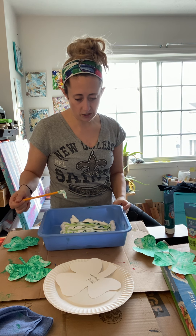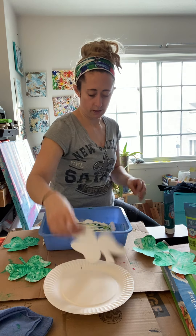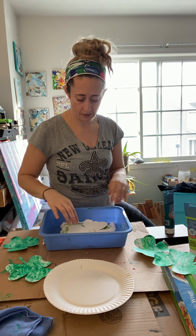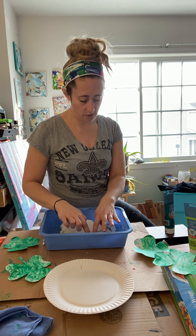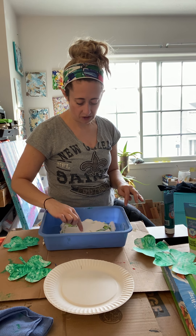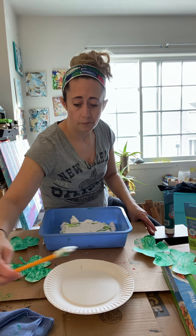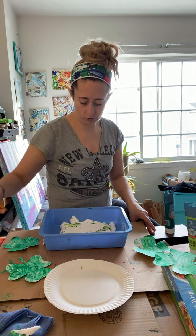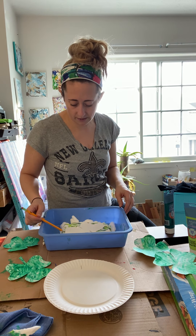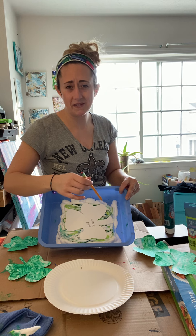Drag that out a little bit and just make sure your surface is as big as the shamrock that you cut out. Now we're going to take our shamrock and very lightly lay it — the surface that you want painted — lay it on your shaving cream and your paint. Then just start to very lightly push it in there. You don't have to push it deep, just enough where you feel like each part of that paper is touching the shaving cream and the paint. You don't even need to let it sit for that long. I'm going to go back to my pencil to help me get it out. Since my end is sharpened, I'm going to use that. You could grab a toothpick or something to help lift it. I'm going to lift it up by the top instead of the stem because the stem is smaller and I don't want to risk gripping it.